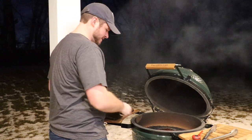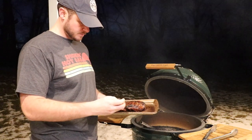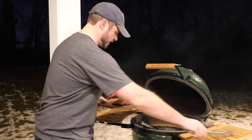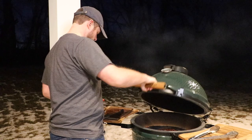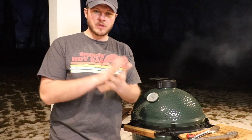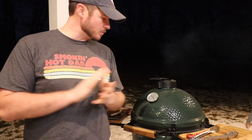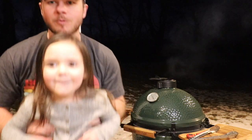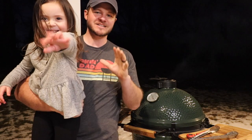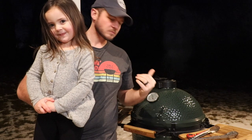About four more minutes there. Let's see what our temperature is — about 120. I want to get it to about 130 and then let it rest. I'm going to let it rest for a couple minutes at 130 so it comes up to 135. We're about 10 degrees off right now. The Big Green Egg does a really good job of regulating temperature — I'm not worried about it spiking up or low. This thing's great.